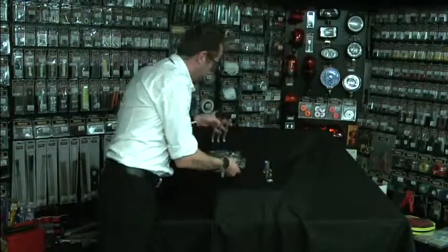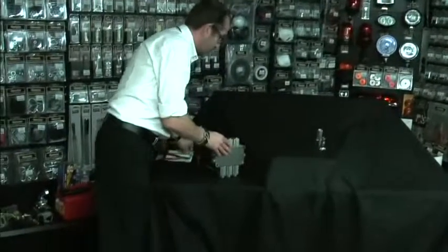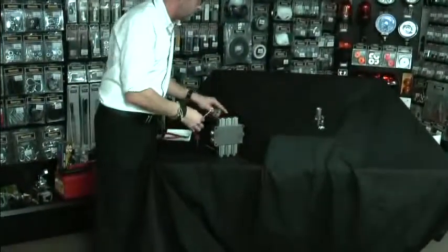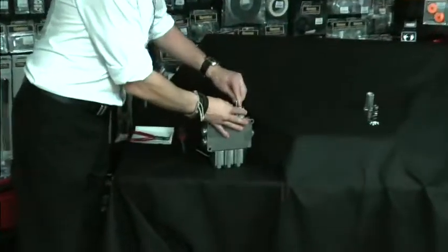Now simply place the monoblock on its end and remove the four cap-head screws, revealing the spring return underneath.